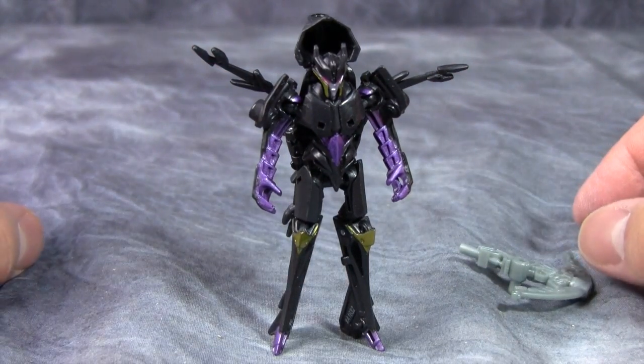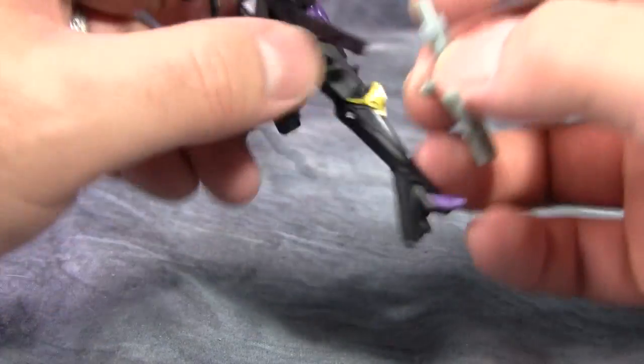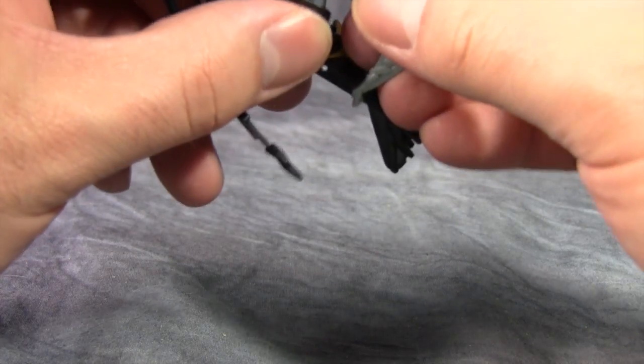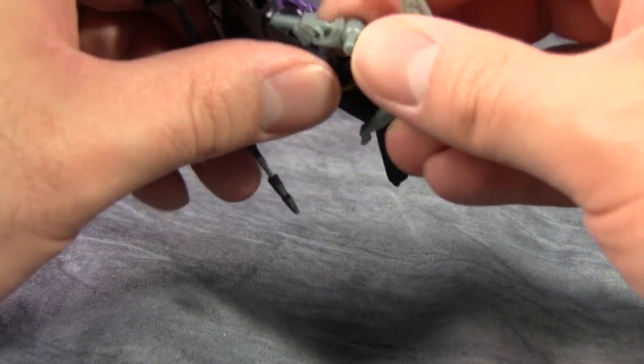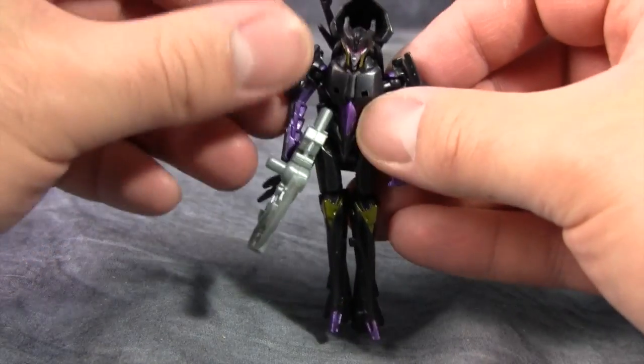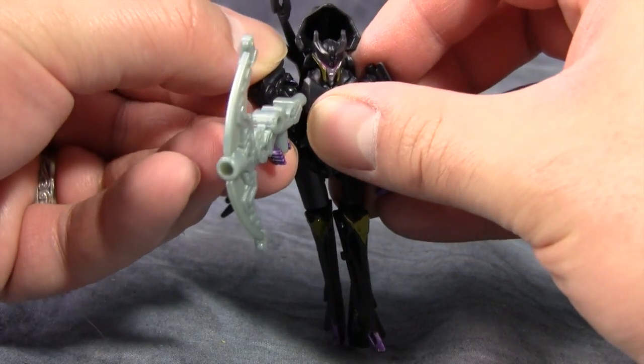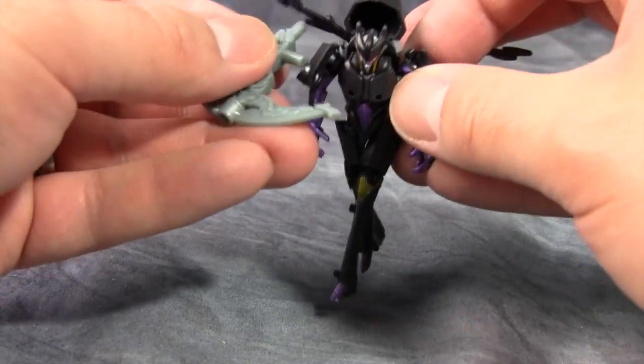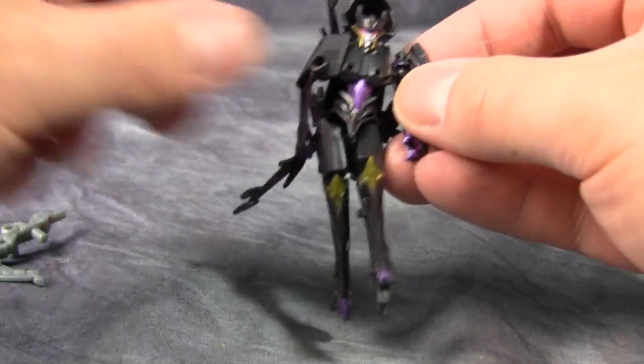She doesn't look that great — she looks okay and she can stand up, those are the biggest positives. Forget holding the gun, because it's almost impossible to get her to actually hold it. You can't really put the arm forward because the ball joint won't allow it, so you have to plug it into her shoulder, which causes the shoulder to collapse and her to fall over. So yeah, not so great.